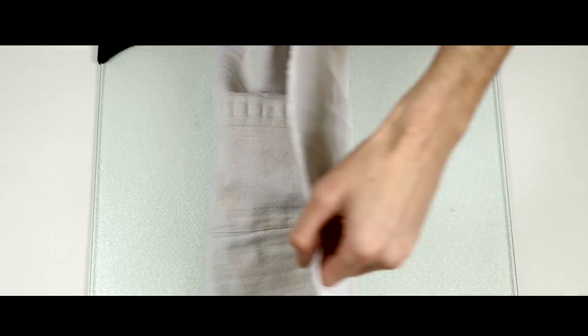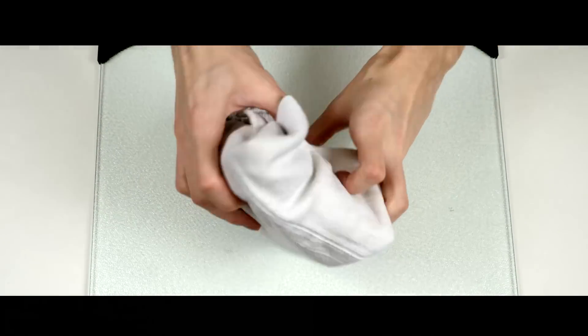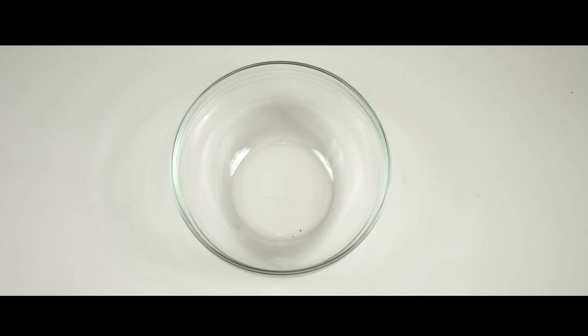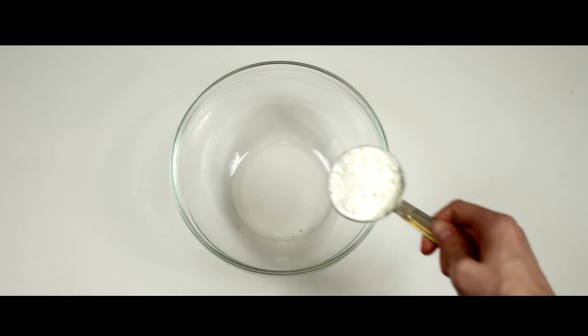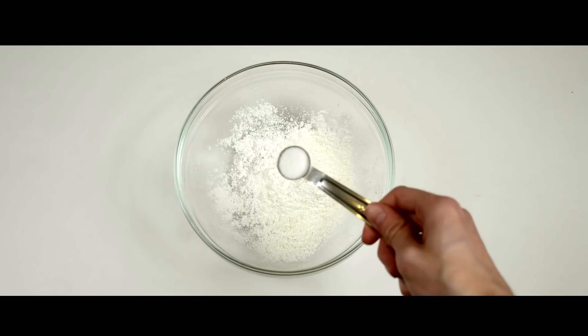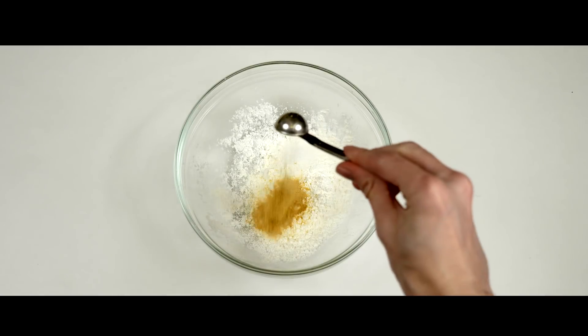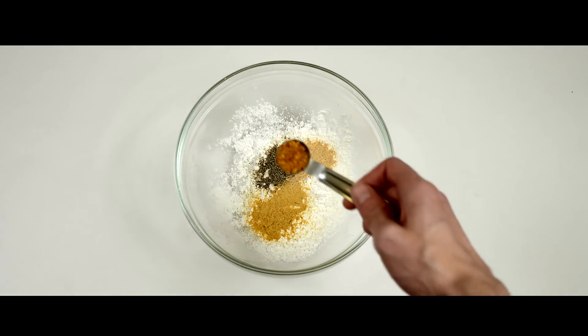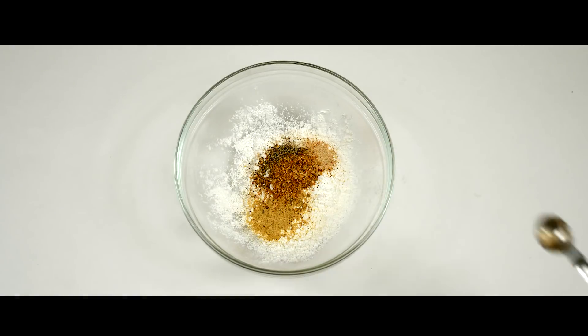First you'll want to press your tofu for about 20 minutes. Do this by wrapping it in a dry towel and placing a heavy book on top. Next you need to throw all of your dry ingredients into a mixing bowl. You'll need 1/3 cup of cornstarch, 1 teaspoon of sea salt, 1 teaspoon of nutritional yeast, 1/2 teaspoon of garlic powder, 1/2 teaspoon of black pepper, and 1 teaspoon of Mrs. Dash chicken seasoning.